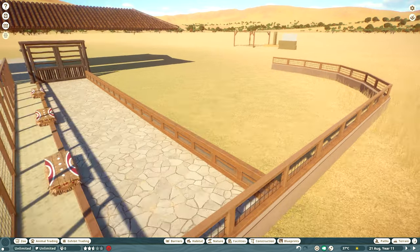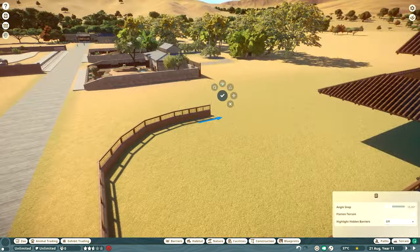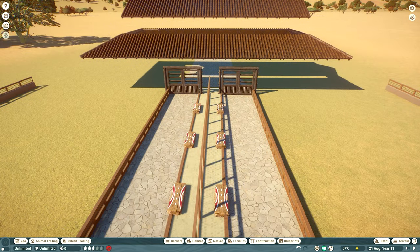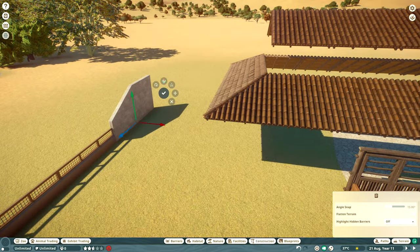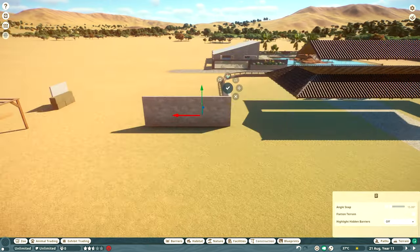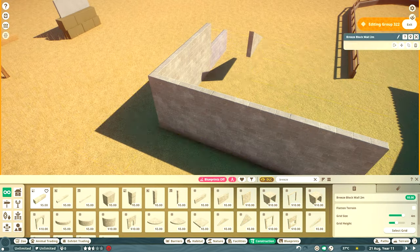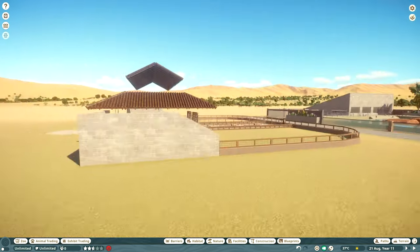The next section of the build was extending the fencing all the way around the two habitats. What I really tried to do was make custom barriers so that I could use the null barrier all the way around, which helps with the combo habitat. If I used normal fence all around here it just doesn't work as well as having a null barrier.